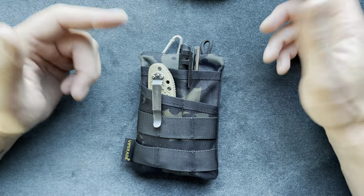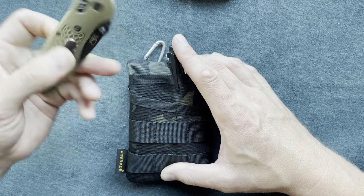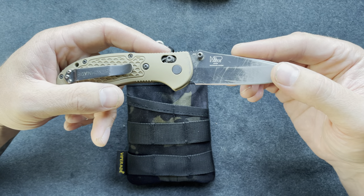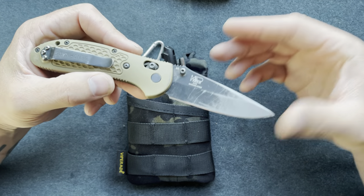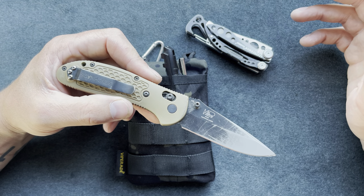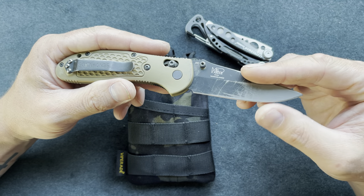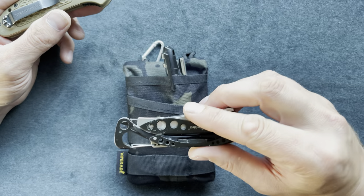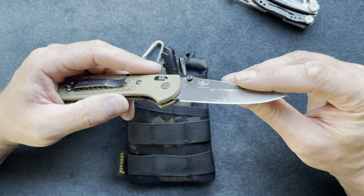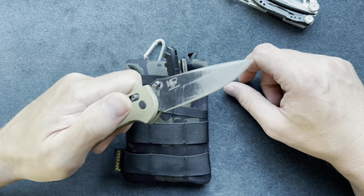Someone might ask why I have two knives — this is my Benchmade Griptilian. For more hard, heavy use I'd use the Griptilian rather than the Skeletool knife. I don't want to break the multi-tool or wear it down, since it's multi-functional. If the Skeletool blade is dull I can set it aside and just use the Griptilian.